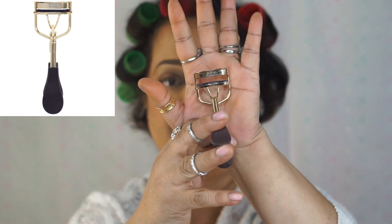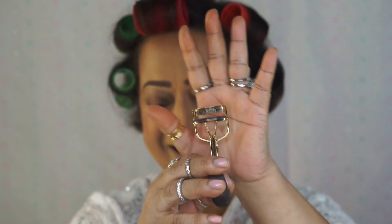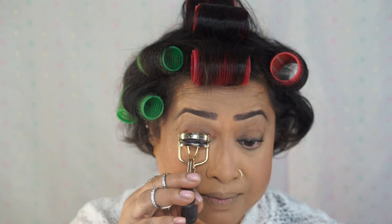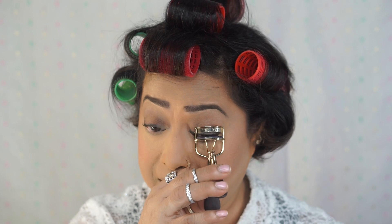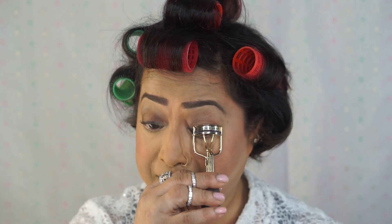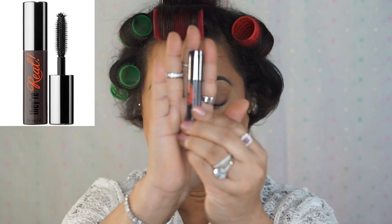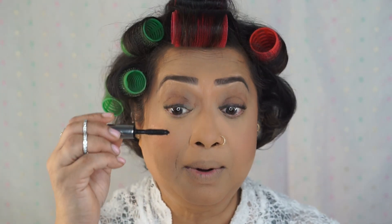I'm using my favorite eyelash curler — my son calls it 'eyeball scoop.' I'm going to curl my lashes three, maybe four times. And I'm going to apply the mascara today — this one again is Benefit. It came with a set package. This is a beautiful mascara — I've got to go buy it.